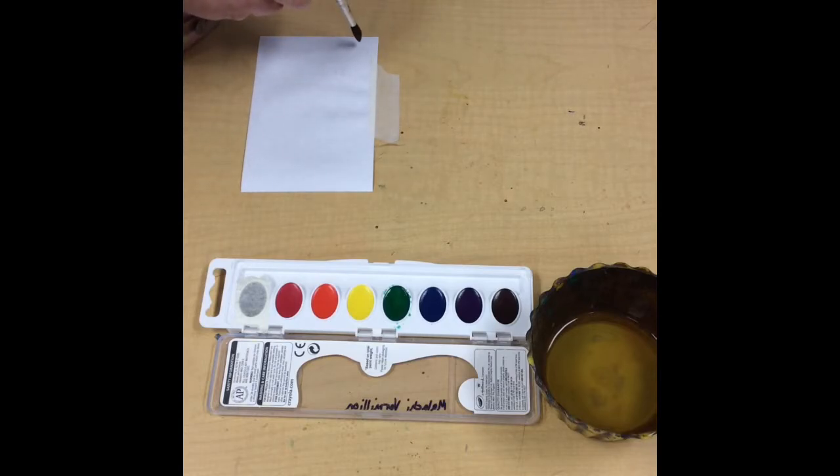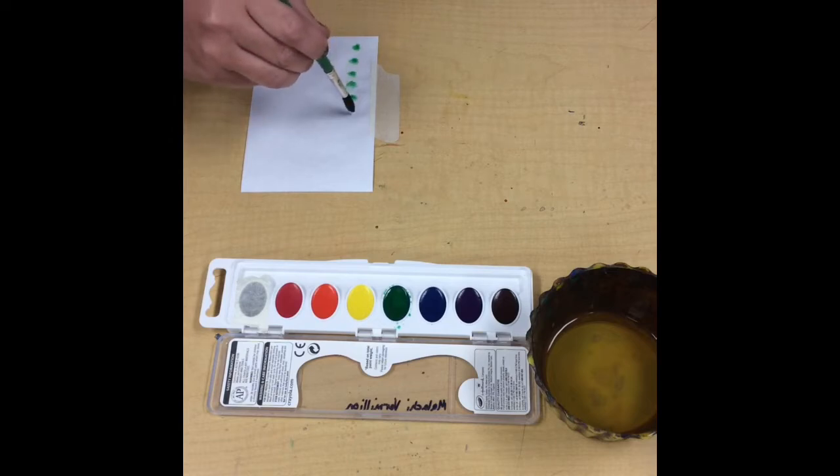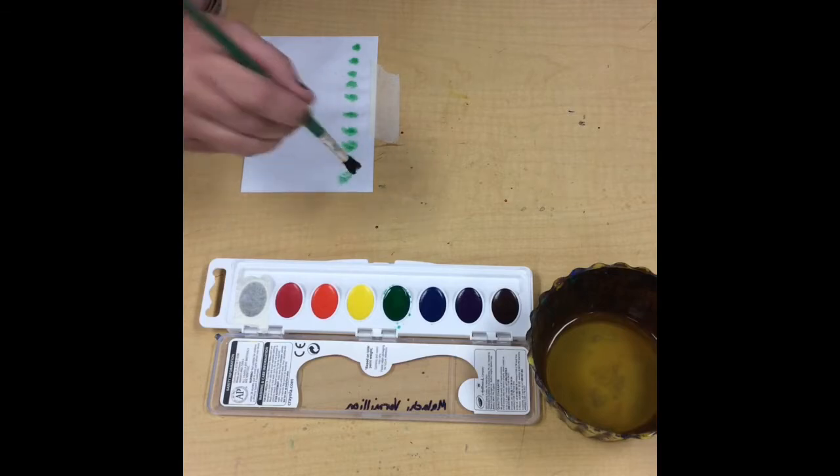We're going to try making dots — just press and lift. Let's make ten dots: one, two, three, four, five, six, seven, eight, nine, ten.